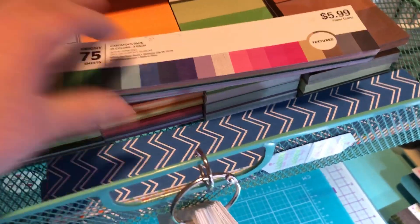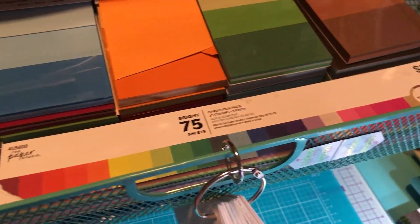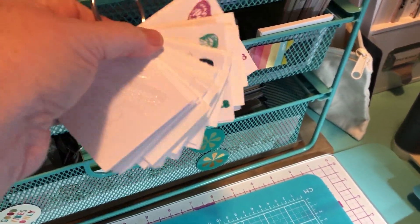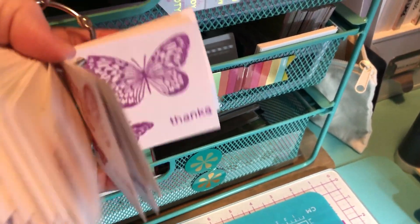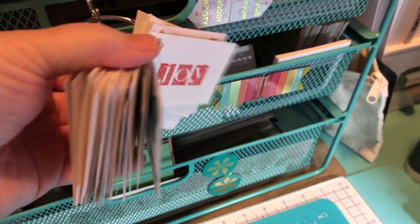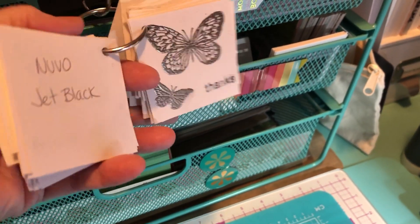This is just colored cardstock from Hobby Lobby. Here are some samples of my embossing folders, my embossing powders, and I just write on the back what they are.